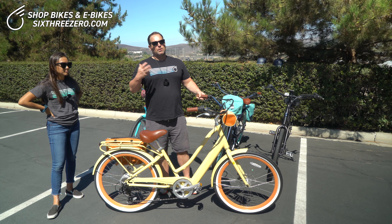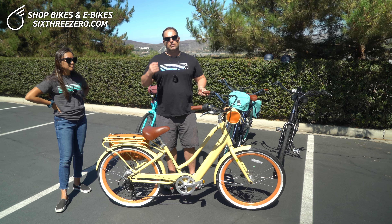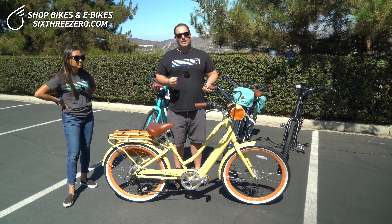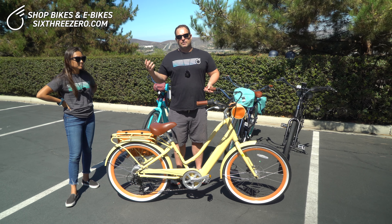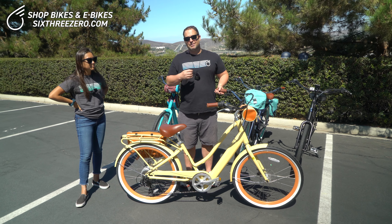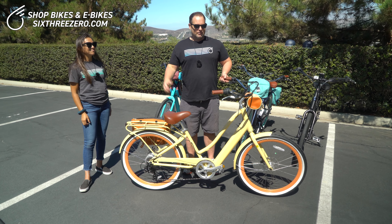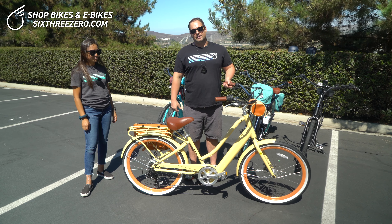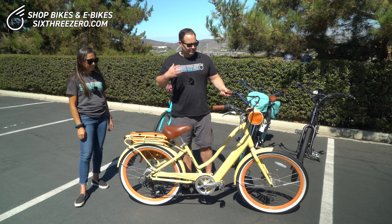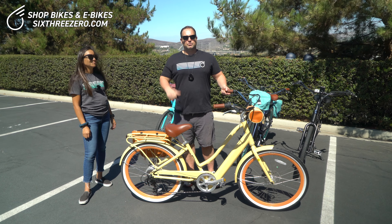So that pretty much sums it up. We're going to take you for a test ride and show you how it works. We're going to show you on the test ride how easy they are to ride as a normal bike, how easy they are to ride up hills, and then how even easier they are to ride up hills and around town when you turn the motor on and let the assist do all the work.